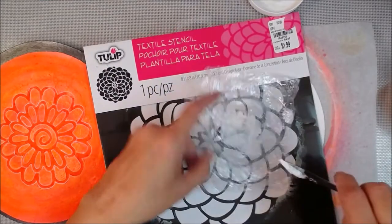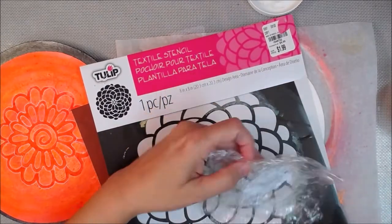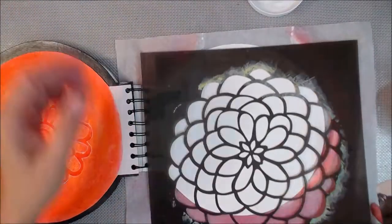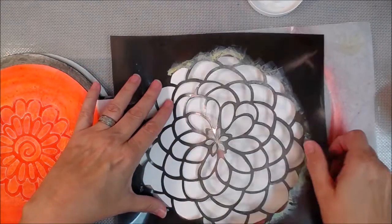I'm not sure what the name of the stencil is — I think it just has a number, which will be in the description box below. And I use Saran Wrap plastic wrap over the top of the jar before I put the lid on, and that keeps it from sticking.